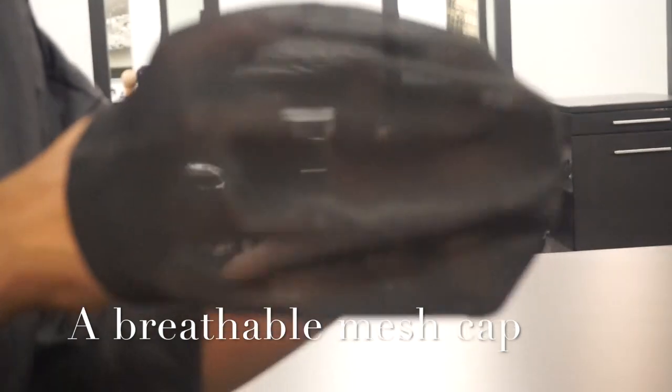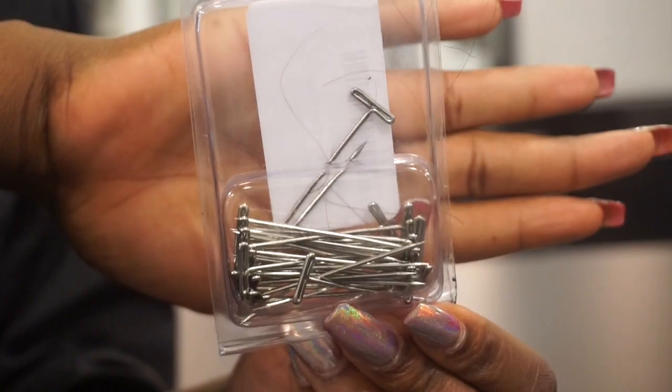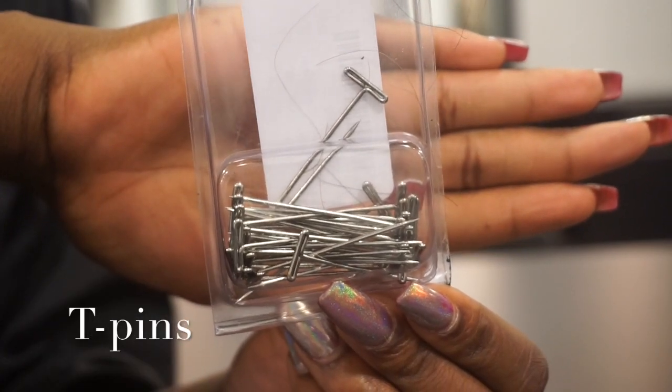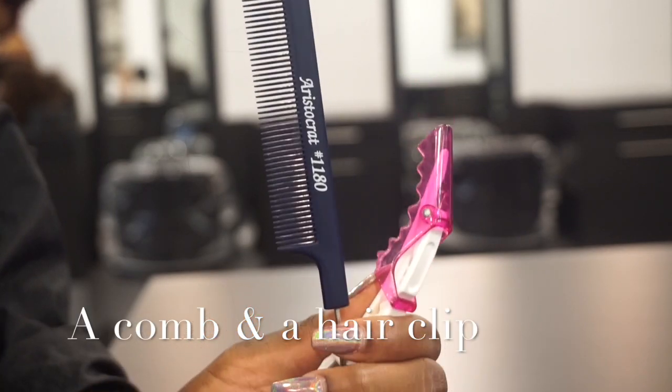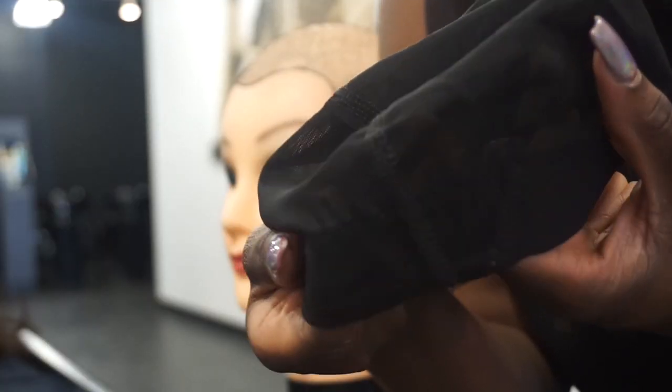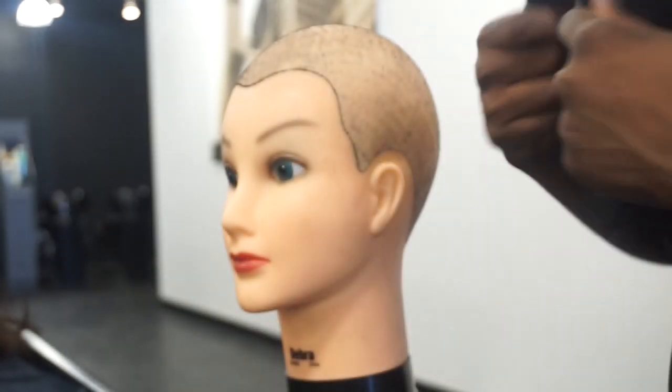I chose a breathable mesh cap because it allows for your hair to breathe underneath your wig. You'll need some t-pins, a comb, and a hair clip. You'll also need a wig tripod or a wig clamp.